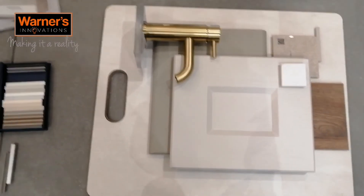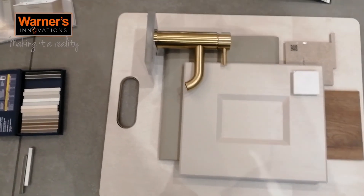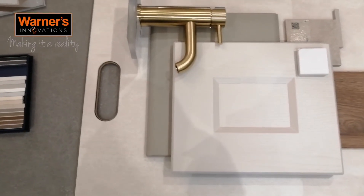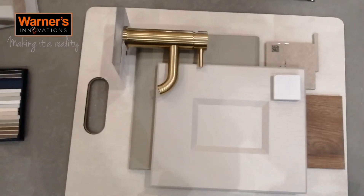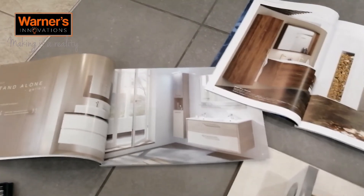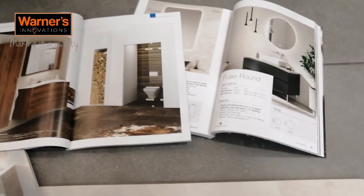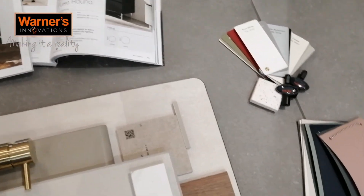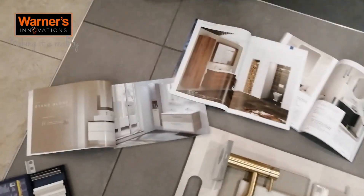Mood boards are very versatile — there are lots of things you can add to them, whether that's paint, fabric, or other swatches, but as you can see, this is just a starting point. Showrooms are a great place to start and give you so much inspiration and insight into what options are out there. We have so many products on display for you to look at, and as you can see, it's all coming together from initial inspiration to final mood board.